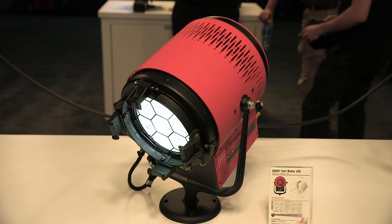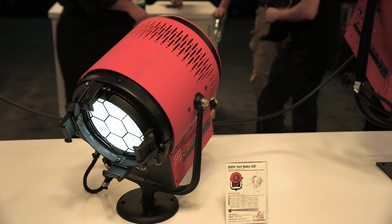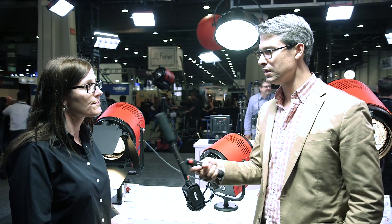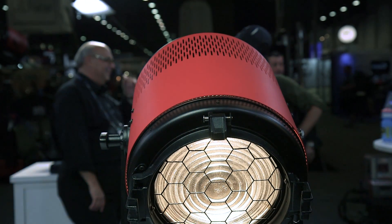What is the price point on each of the new fixtures you have behind me? Starting with the 1K, which is the 200 watt version, is $29.95. The 300 watt 8-inch Junior size is $39.95 and the 400 watt Studio Junior is $44.95. A little more expensive than their tungsten equivalents, but again, I can plug it into a wall and get great output from it. Exactly.